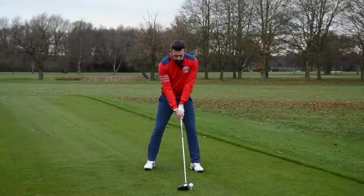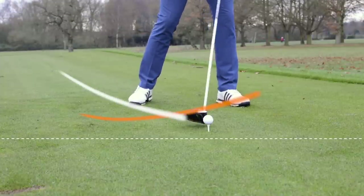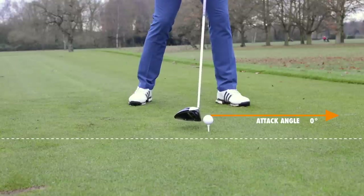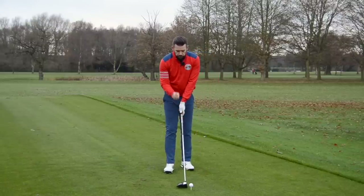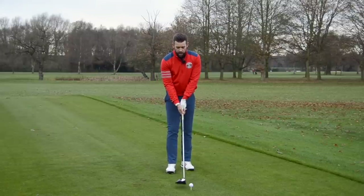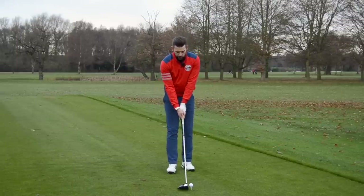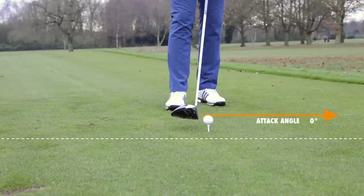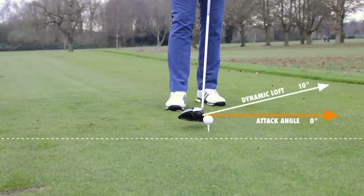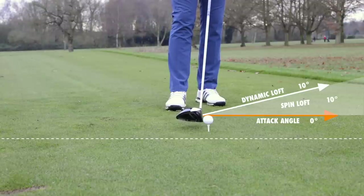When you make contact with the ball, you will have an angle of attack — that is whether the golf club is travelling away from or towards the ground. For this example, we're going to say that your angle of attack is zero, travelling level with the ground. You will also have a loft on the golf club at impact — what we call dynamic loft. This is what you present to the ball; handle forwards means lower loft, handle back means higher loft. If the loft on the golf club is 10 degrees and the angle of attack is zero, the difference between those two numbers — 10 degrees — is what's called spin loft. So spin loft in that example would be 10 degrees.